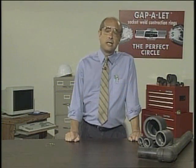Socket welding — it's routine, but proper gapping for a quality weld can mean the success or failure of the job. And proper gapping takes time.